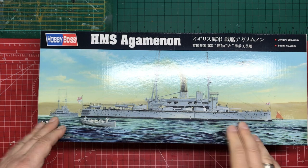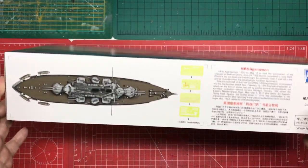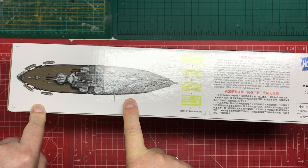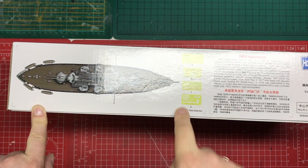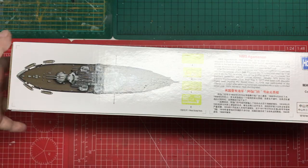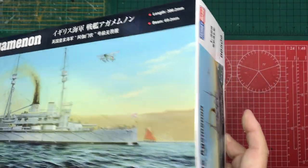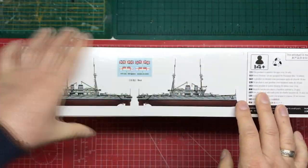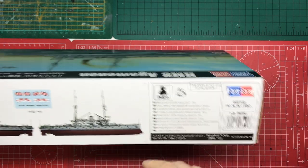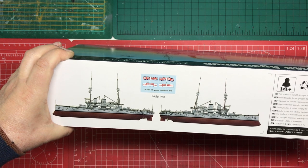A lovely looking ship, and not a huge ship either. As we look at the box, we can see it gives us a nice top-down view of what you're getting, so you get to see the layout. It shows us the photo etch that we're getting — some of these might be multiple, so there could be more. Gives us a little bit of history. The sides show profile views and the usual 14-plus warnings. It's not a toy, and it gives you a view of your decals.